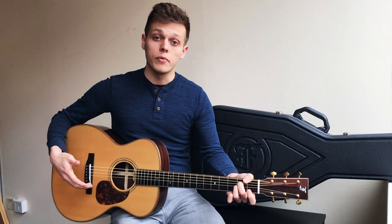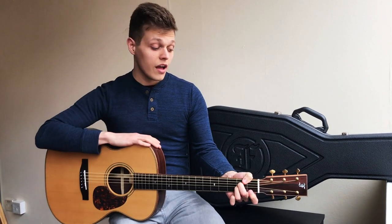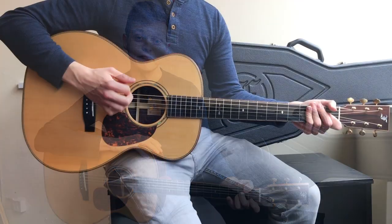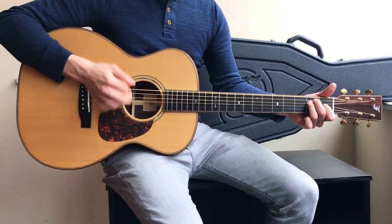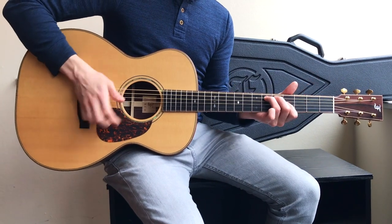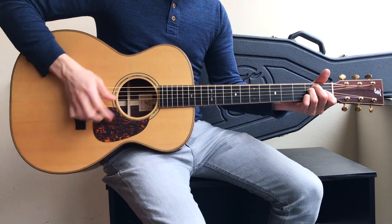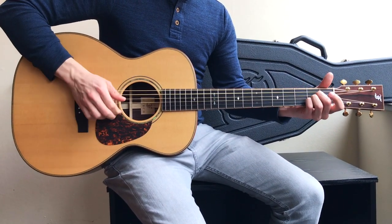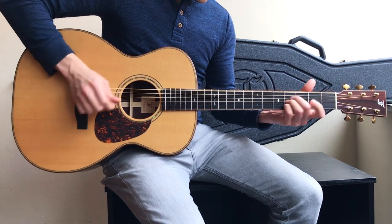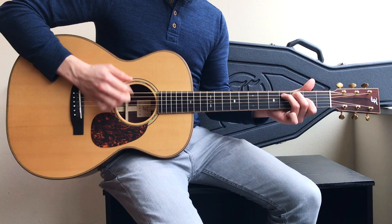You see a real depth opening up in terms of the bass and a shimmery quality opening up in the highs. But let's hear how this guitar really sounds. [Guitar demonstration]